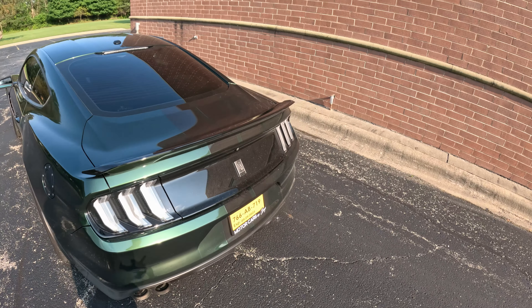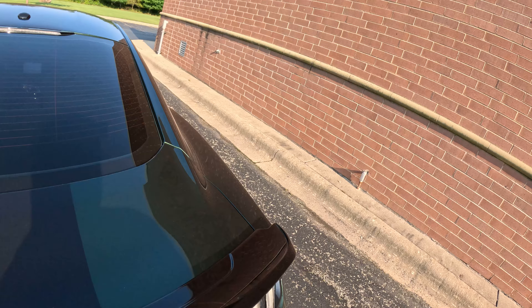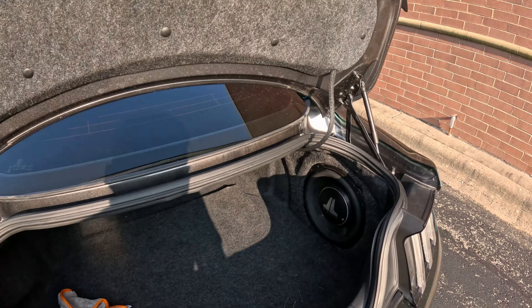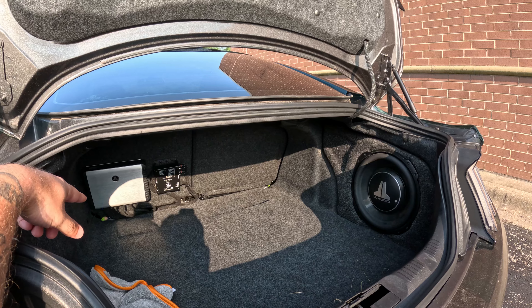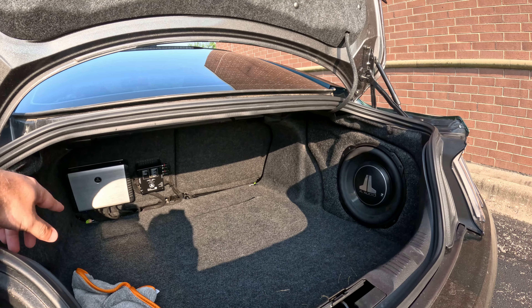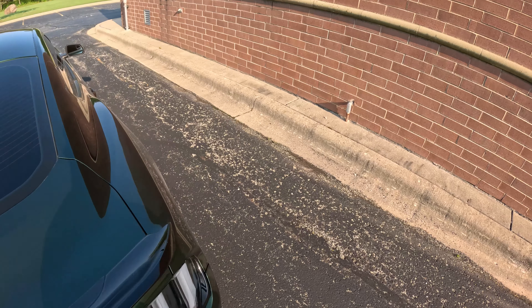It's got the clear euros. The trunk's going to be dirty but it does have a full Hertz audio system — they said JL — which I need to fix because it cuts out at about 50 percent volume.